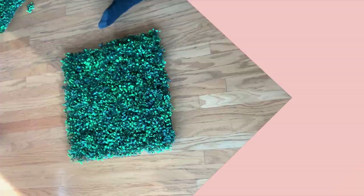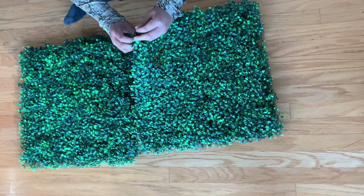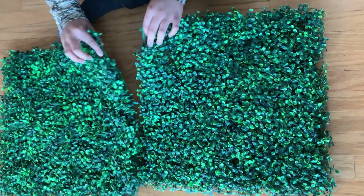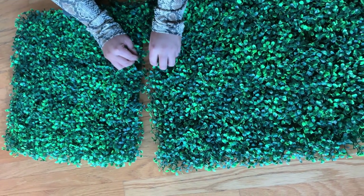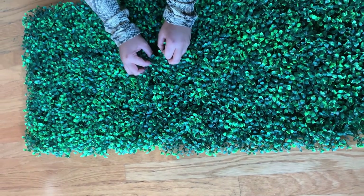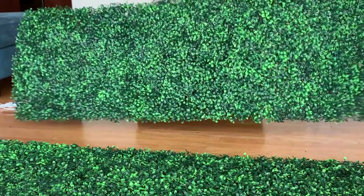To create your design, start by laying the boxwood panels out on the floor. Depending on the size of your design and the location where you'll hang it, you may want to connect certain sections of the panels together. Since we're planning on decorating the panels with a vine of faux wisteria and roses that will stretch across the top of the top three panels, we're going to connect those top three panels now.